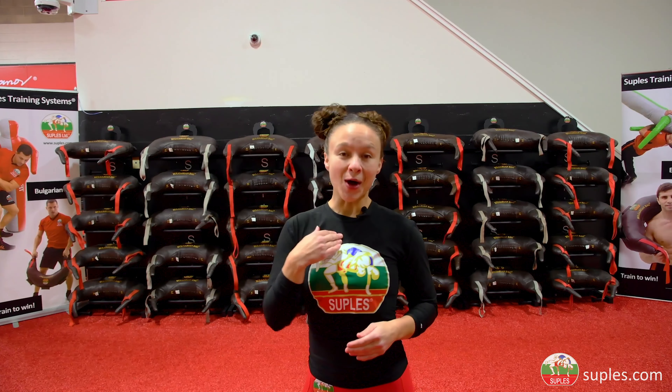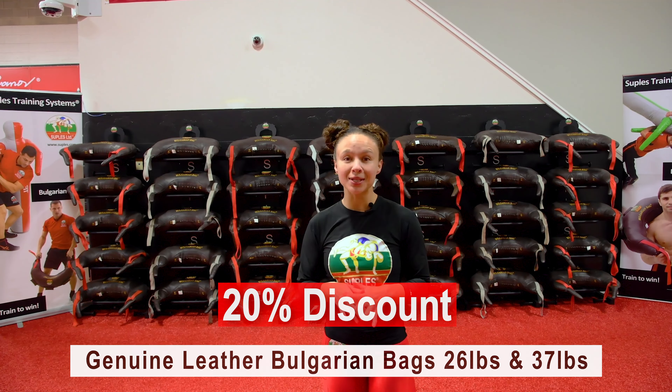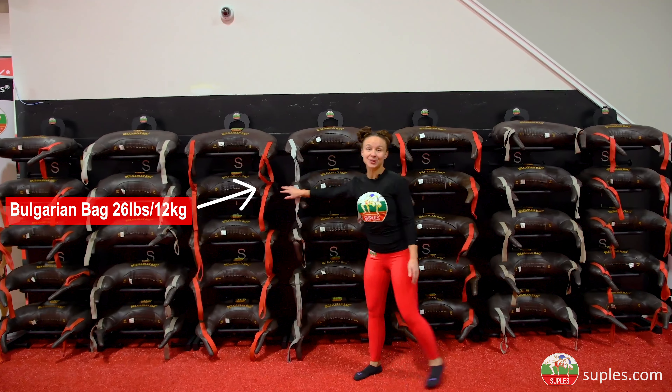Hello Supless community, Holly here with an exciting New Year's announcement. We are offering a 20% discount on our most popular genuine leather original model Bulgarian bags, the 26 and the 37 pound.